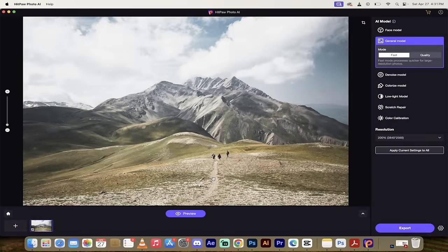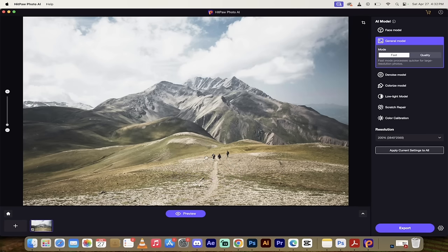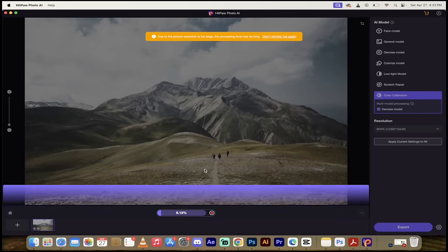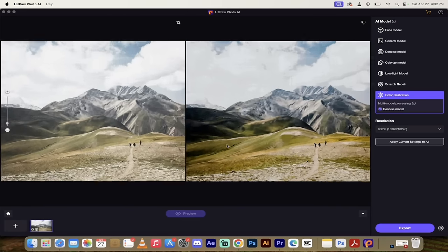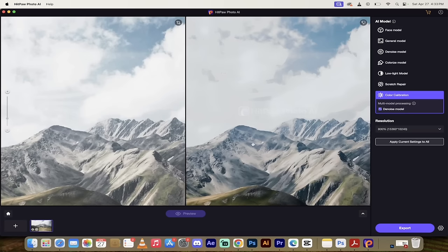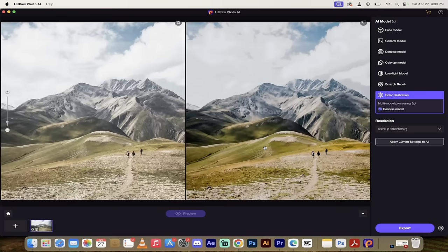If you've taken a shot or have a photo that's underexposed or lacking contrast and saturation, you can load an image up, then on the right side click on Color Calibration. I'm also going to use the Denoise Model - you can use both. I'll upscale it from 200 to a higher resolution and click Preview. With one click - on the left a flat, dull image; on the right you can see dark greens, a lot more contrast, more verdant, and a nicer darker blue sky. We've added color and made it more lively and popping.